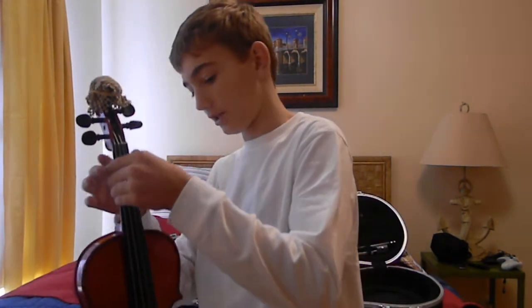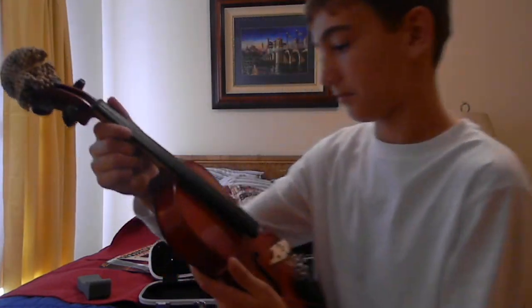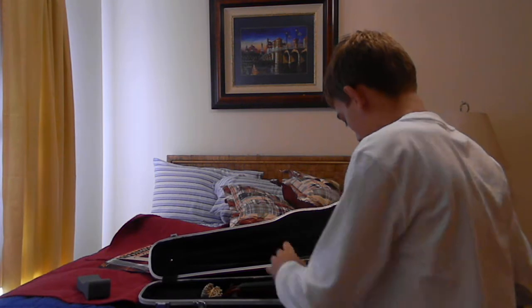For the violin, there are a lot of parts to it. But don't ever hold the violin by the strings or anything — hold it by the neck. So there is the violin.